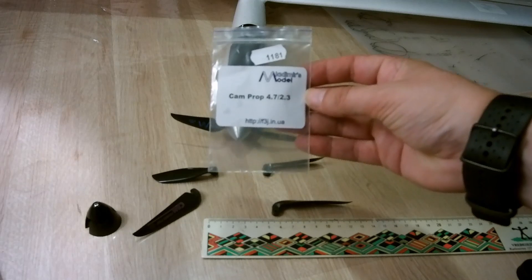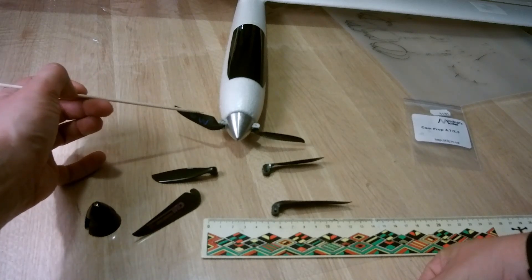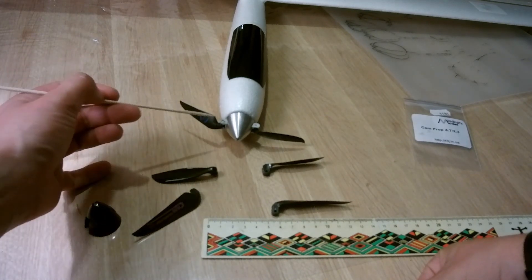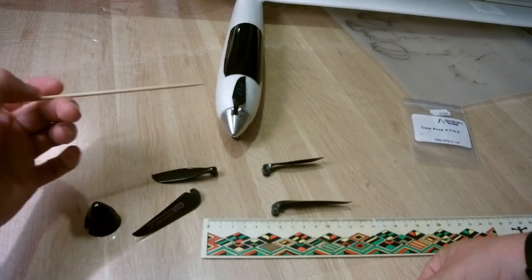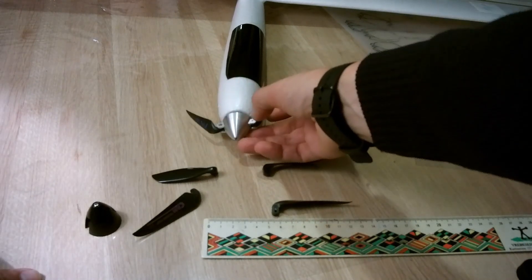The new prop is 4.7 by 2.3 inches. The only problem is that the bolt hole diameter for attaching the blades to the spinner is 1.6 millimeters, but it's easy to enlarge by redrilling — it doesn't cause any problems. A second issue is that the spinner is made for a 6 millimeter prop hub but this prop is only 4 millimeter, which I solved by adding two small washers.